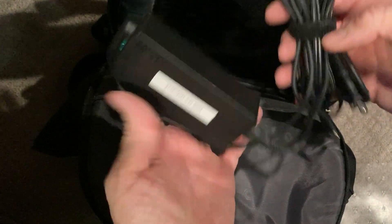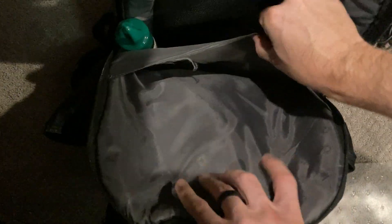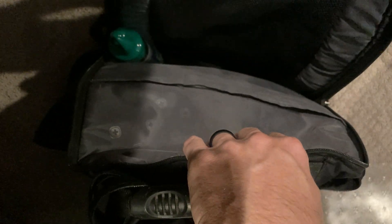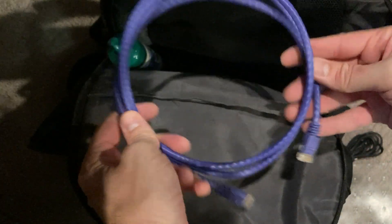I always keep a charger for my laptop with me as well. I just got done with a job so I don't have a whole lot of patch cables with me right now, but usually I have probably five or six of those with me in different lengths. Always carry different lengths of patch cables.